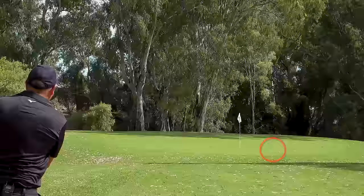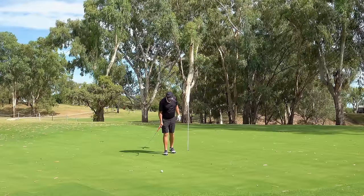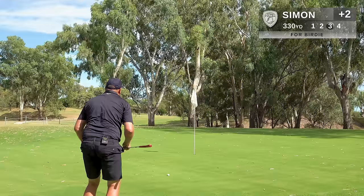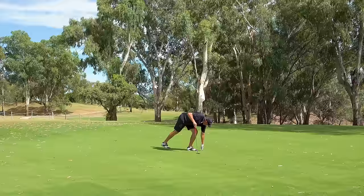About a 15 foot uphill putt right to left — one of these has to drop. I'm going to mix it up, keep the pin in. This could be the defining moment in my round today. We need another birdie to get things back on track. 15 foot right to left uphill — firm and decisive. So close. Not to worry, that's another par. Still two over, golf mates.